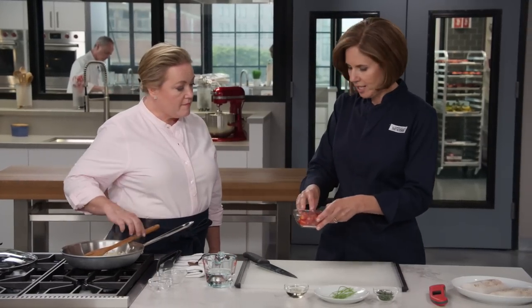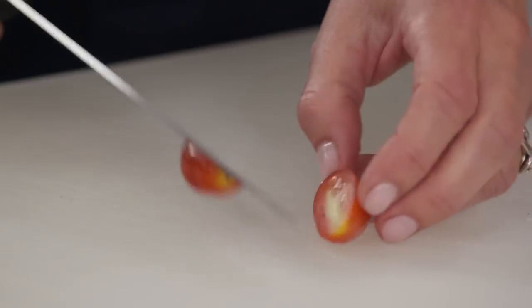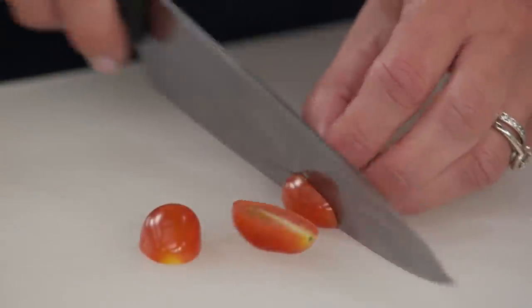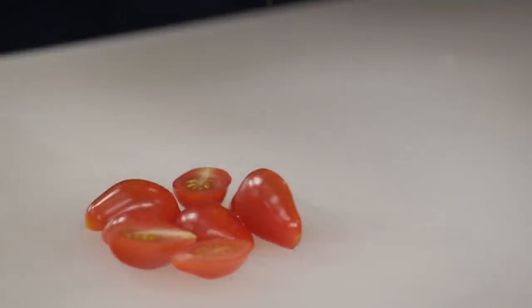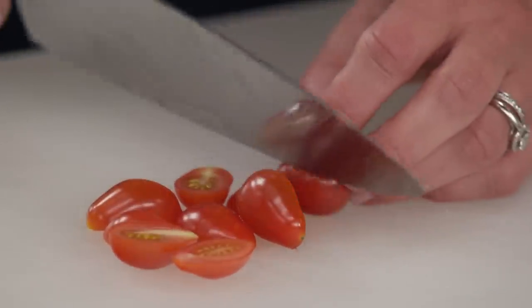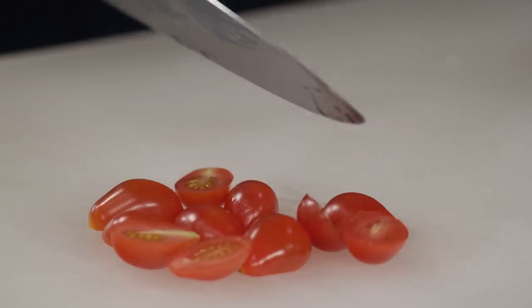Here I have four ounces of grape tomatoes — you can also use cherry tomatoes. I love the grape tomatoes because they're a little bit sweeter and often the skins are a little bit thinner. We're using the small cherry or grape tomatoes because they're good year-round, so they're always reliable. They're going to add really nice pops of sweetness and color to the dish.